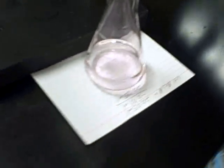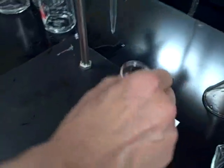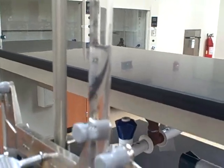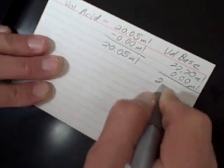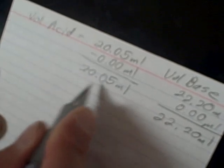So that's the endpoint. I can read the volume here — it looks like 22.20. The volume of the base is 22.20 milliliters, starting from zero. Knowing the concentration of the base and the volume, I can calculate what the concentration of the acid should be.